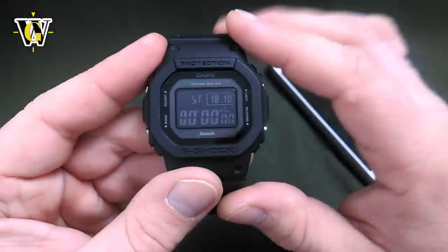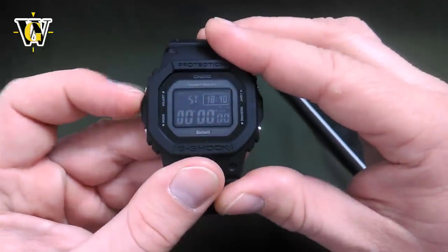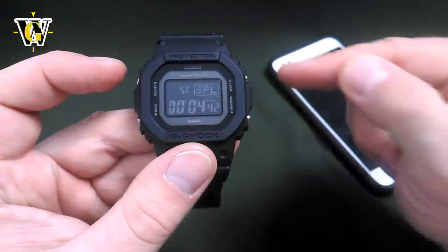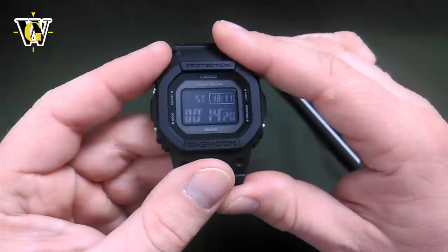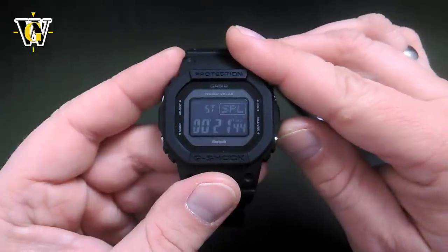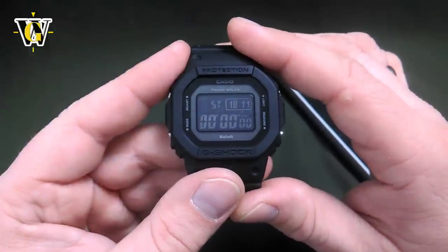Pressing mode again, we come to the stopwatch — a regular 24-hour stopwatch with 1/100th of a second precision. You can start it with the lower button, stop it, and reset it with the adjust button. You can also do split times: start with the lower button, press adjust to freeze the screen while the stopwatch keeps measuring in the background, then press the button to unfreeze. The watch can also time first and second place: when the first runner finishes, press adjust; when the second finishes, press start/stop; then adjust to view each result and reset.